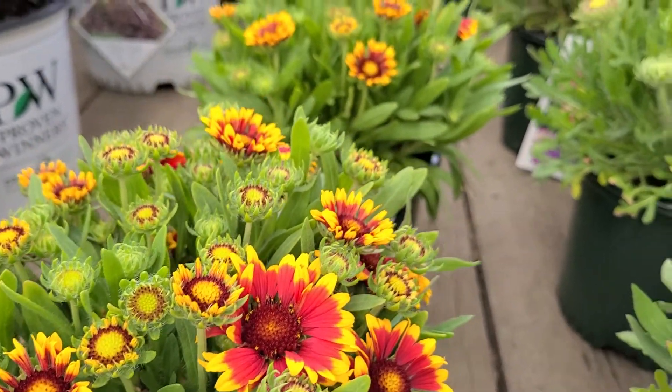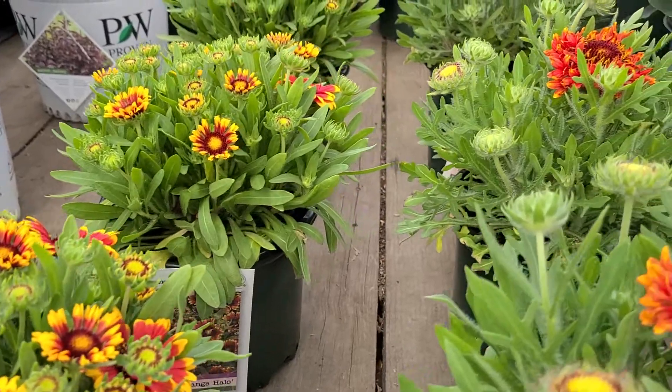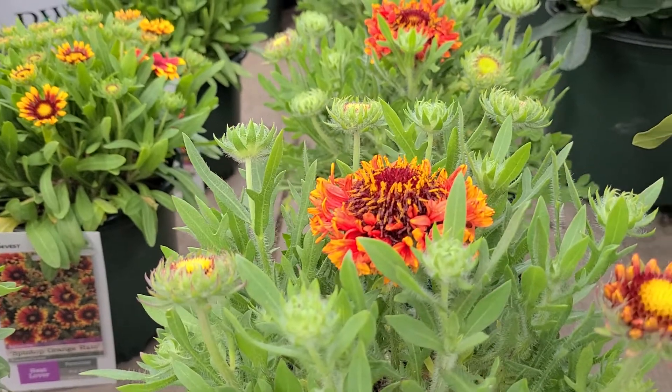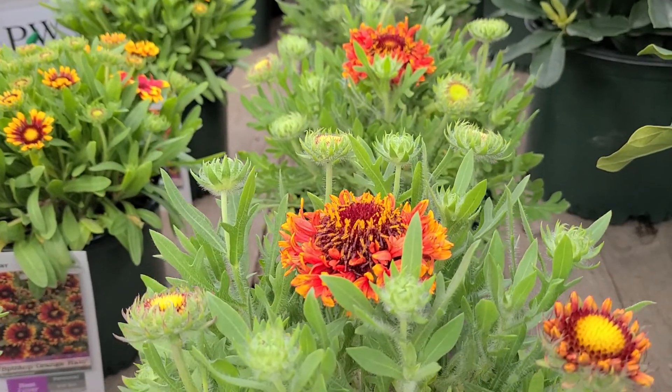American natives, these are plants that grow all over the prairies in sunny locations and dry, gravelly soils, and they're fantastic perennials for a sunny, well-drained spot.